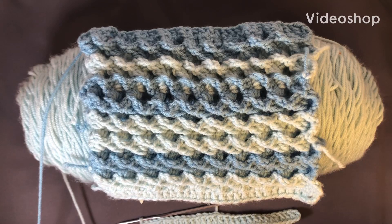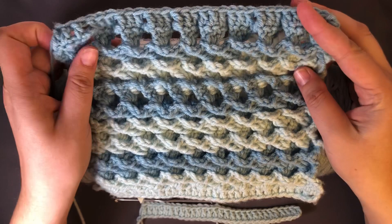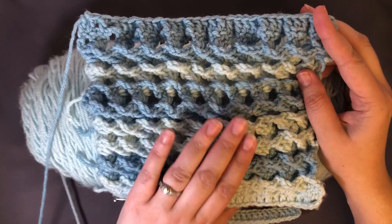Hi everyone, it's Melanie again. This is the next stitch for us — it's going to be Ocean Breeze. I really love the way that this stitch works out. I've got it here in two colors and I was alternating every three rows, which I would probably do differently next time. But it's a very easy stitch, so I'm gonna jump right in and start teaching you.